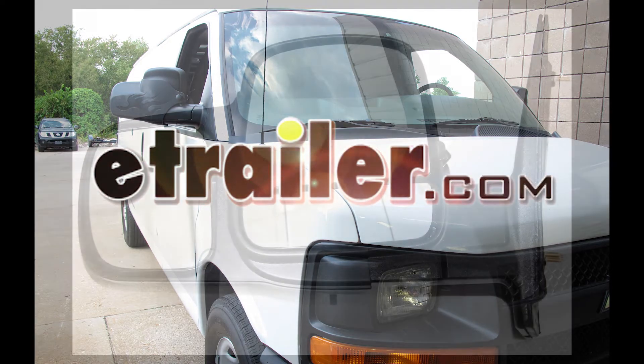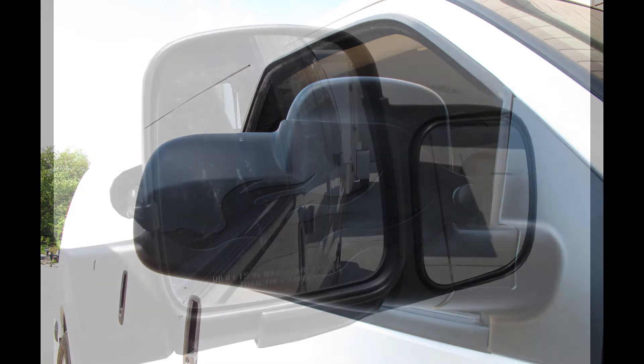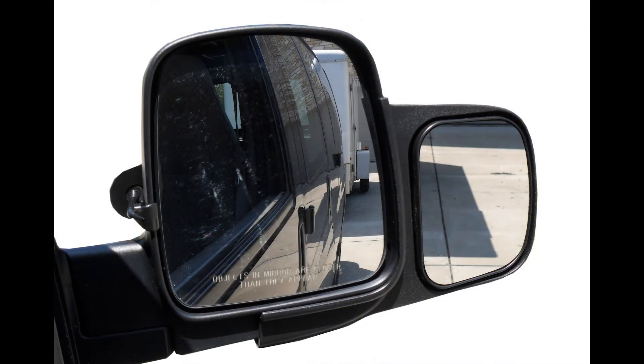Today on this 2011 Chevrolet Express van, we're going to do a test fit of part number LVT-1700. This is a long view towing mirror.